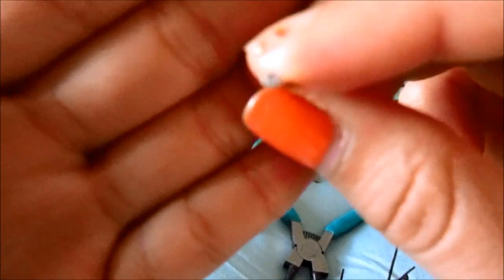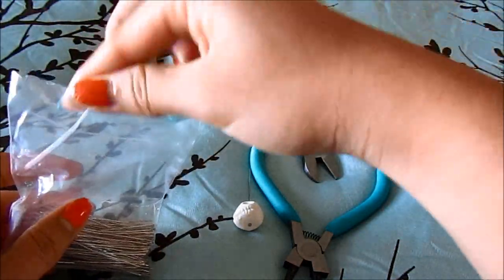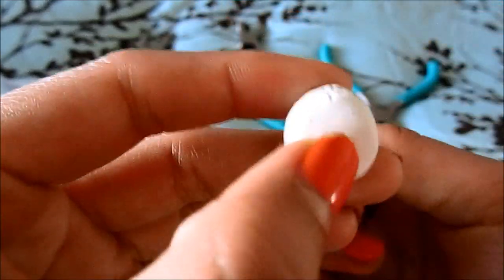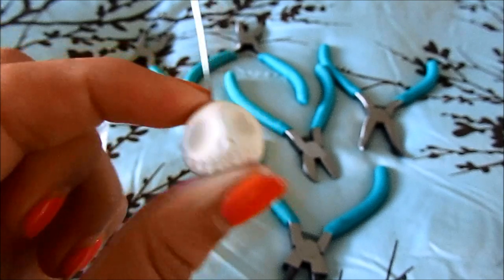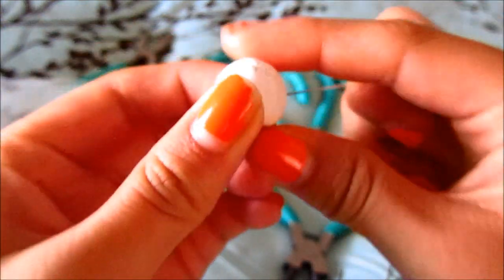The bottom kind of has this little stud, and these are really nice because they completely ensure that your wire is not going to come out of your charm. As you can see, there's the bottom of the head pin and the rest is sticking out. I always put in the head pin before baking.